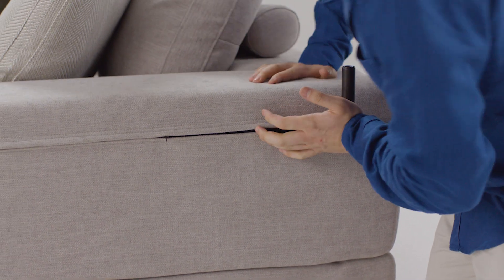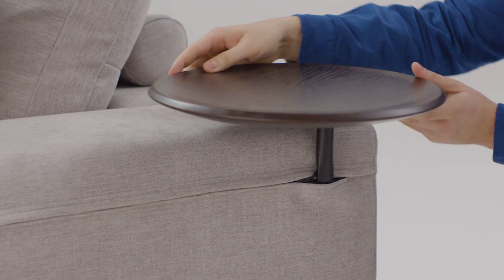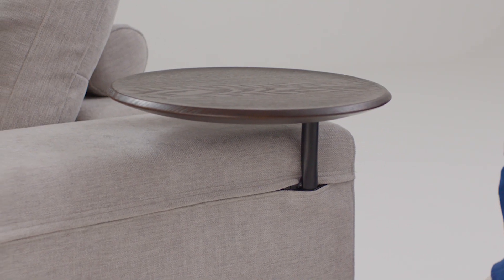Insert the bracket into the bracket holder. Place the tabletop onto the bracket and rotate into your desired position.